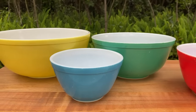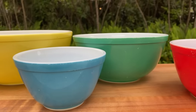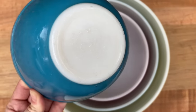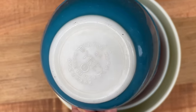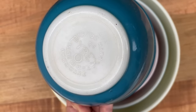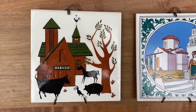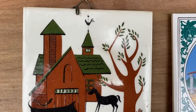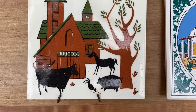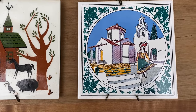And now a few favorite items we've decided to keep. Here's a closer look at the primary color Pyrex mixing bowls that we pulled out of the cabinet. We dated these to the 1950s based on the maker's mark on the bottom. Here are some decorative tiles we found hanging on the walls. We thought the one on the right looked like the casa.